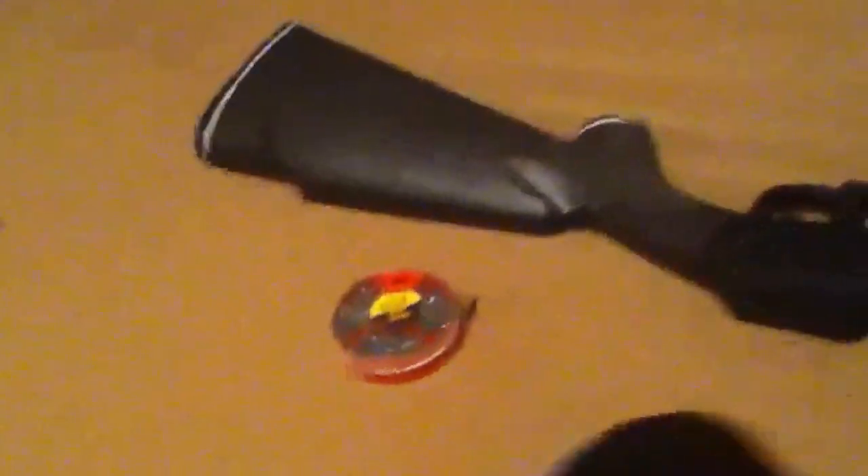Everything's pretty much all plastic. There's a cheek rest here for left-handed people, but for right-handers there's nothing there — not a big deal though. I'm gonna do some shooting tests tomorrow. Sorry if you can hear my dad playing drums loudly in the background.